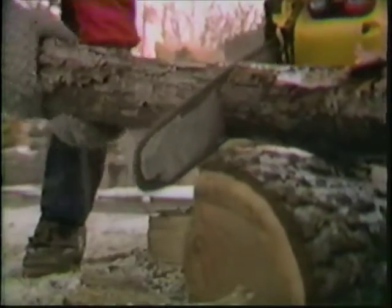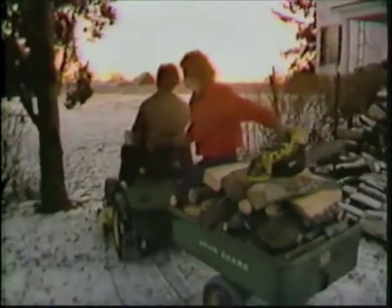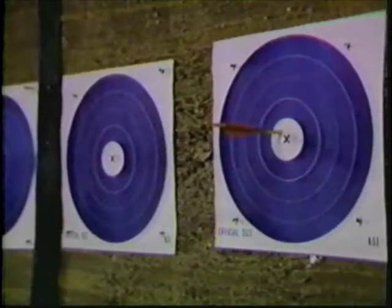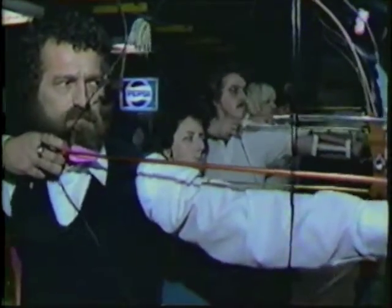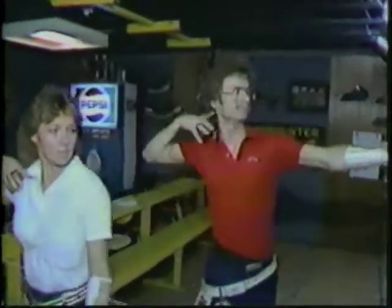Beth works all day in a beauty shop and helps Darrell with the farm chores when she gets home. Last year, when he was thinking about retiring from competition, she chopped that idea right down: "I just said, no, you're not gonna quit. We're gonna do this together, and you're gonna do the best you can, and I'm gonna be right there kicking you." So he hung in there, and now he's going for the gold for the second time.